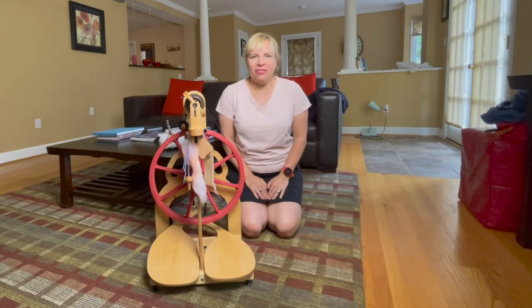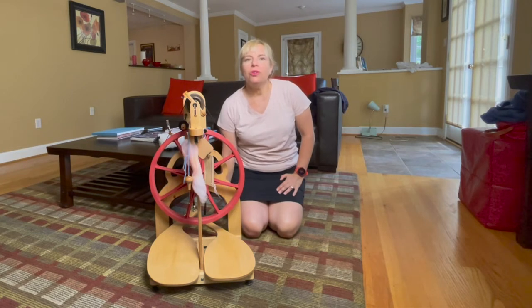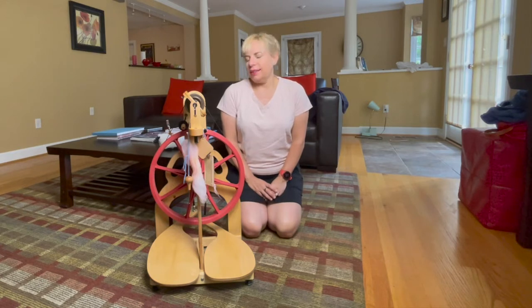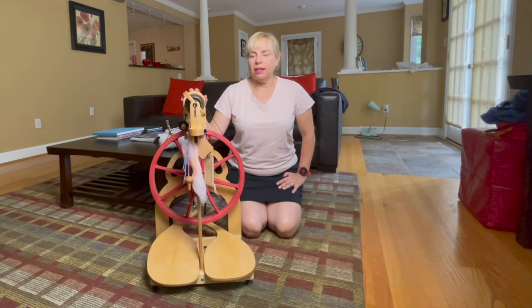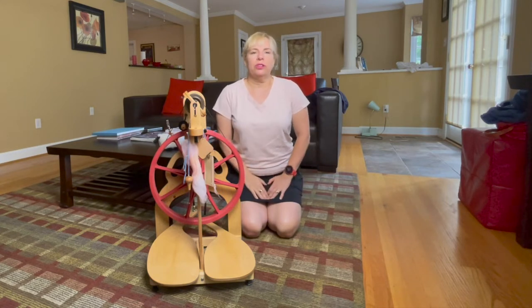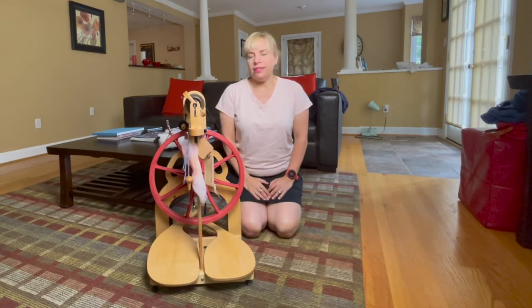Hi there, it's Melanie from Yard Journeys and this is my Stage 7 Tour de Fleece Vlog. I thought I would take a moment to share how my Schacht Ladybug is working for me. I am a new spinner and this is my first spinning wheel. The Schacht Ladybug is often touted as one of the best spinning wheels for a new spinner to get, and I thought I would share my point of view.